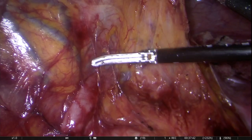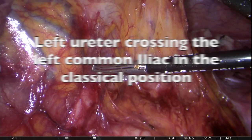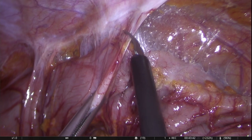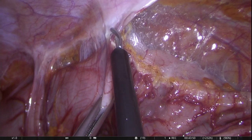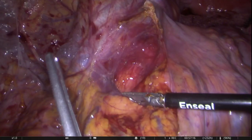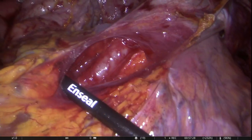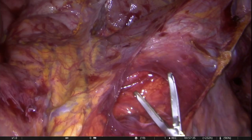Dissection proceeds medial to lateral, identifying and preserving the ureter. Once the lateral adhesions are taken down, the two planes — medial to lateral and lateral to medial — are joined together. Once again, it is very important to identify the ureter at this stage, which lies right underneath the dissection plane.